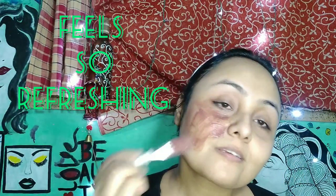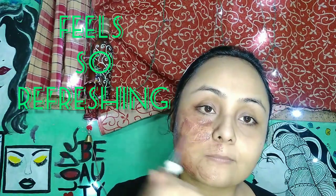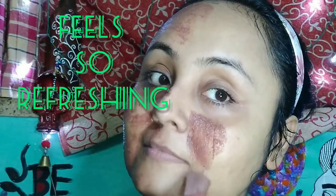Mix well and apply it on your face and along your neck. After the face pack is fully dried, wash it off with plain water.